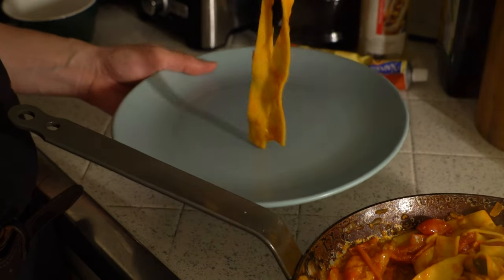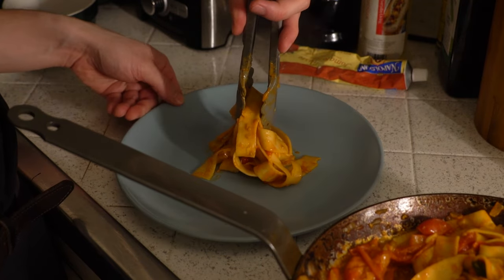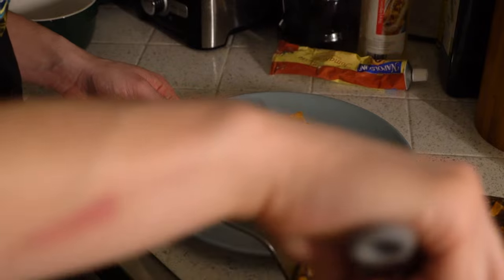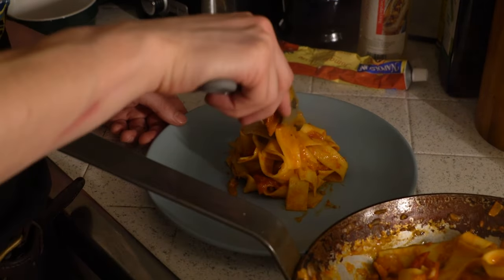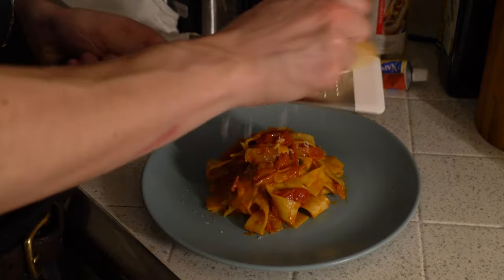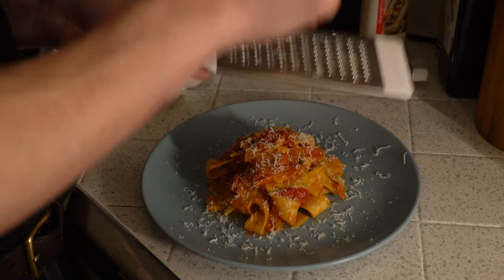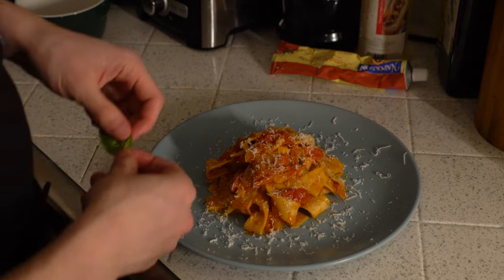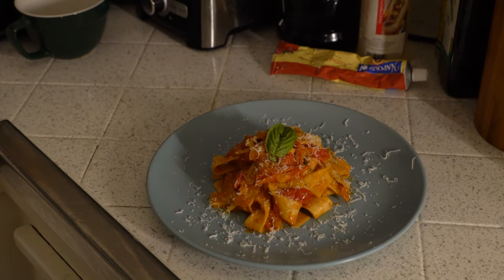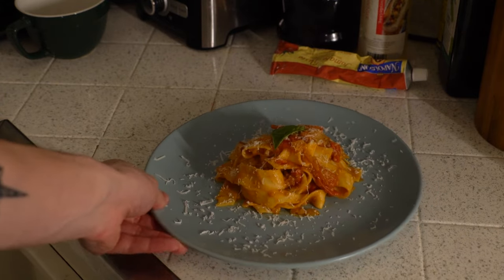Grab a good amount of pasta, bring it to the plate, and then spin the plate around as you lower the pasta. Just how I like it. Maybe not picture perfect — you're going to have to do a little Photoshop for the thumbnail clickbait. I'm way more of a food stylist than I am a chef. Do a little bit of extra cheese — making it rain like a strip club. For our last touch, one decorative basil leaf right on top. Look at that — tell me that is not the most brotherly pasta you've ever seen.